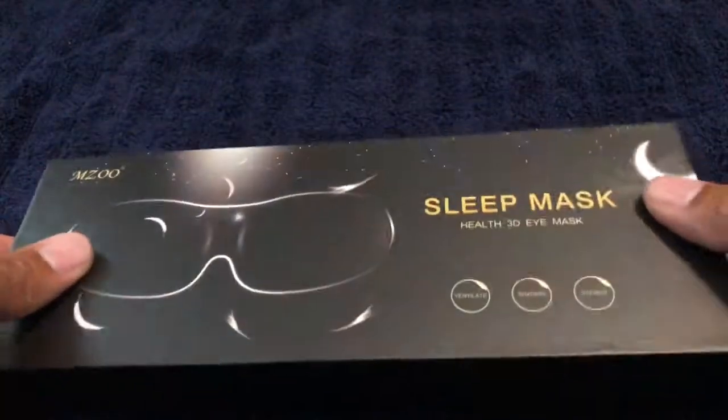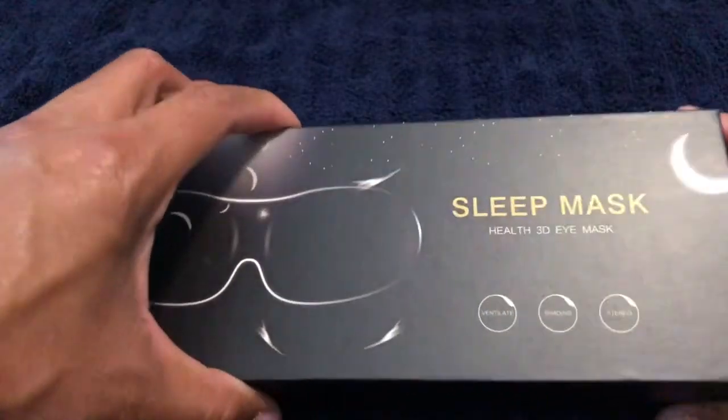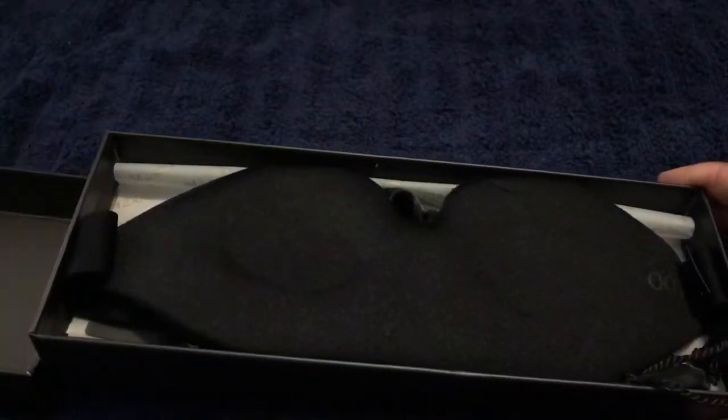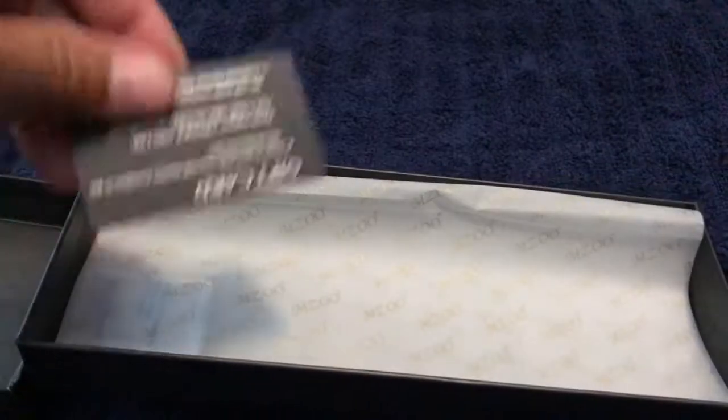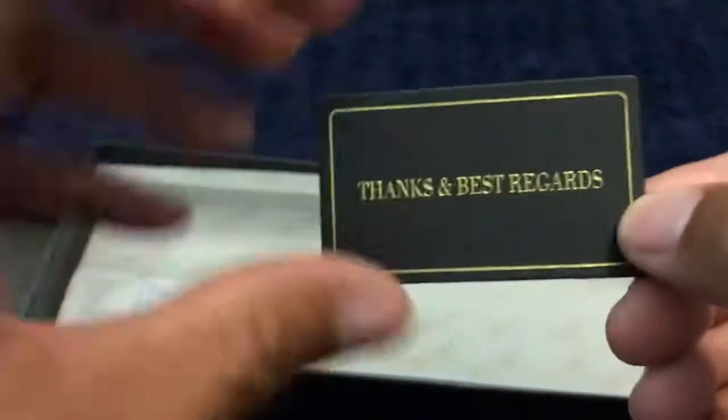It definitely is a great product. I highly, highly recommend it for anybody who has trouble falling asleep, such as myself. I can't tolerate any light or any type of loud noises. White sound from a TV sometimes helps me go to sleep, but this is not about white noise.